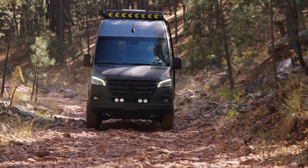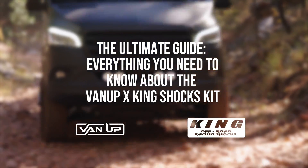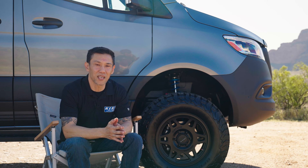Hey everyone, it's Nick with Van Up Off-Road. Today I'm joined with Peter from King Shocks here in our Mesa, Arizona location. He's going to go over some frequently asked questions about our King Shock suspension kit. If you have an interest in this kit or you're looking to upgrade your van, listen up. Hi, this is Peter with King Shocks, here with Van Up to go over the suspension packages we offer for the Mercedes Sprinter van.